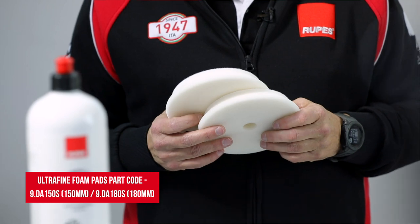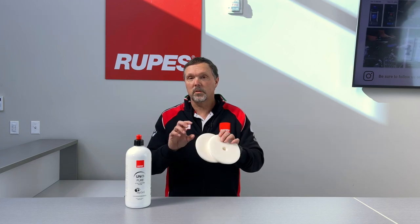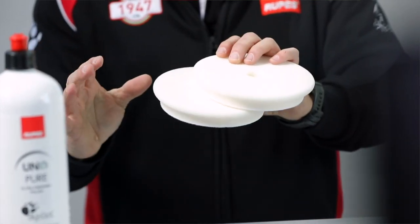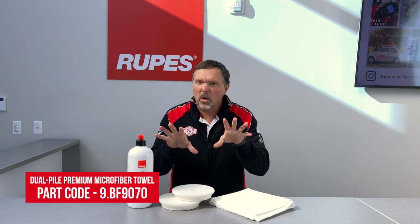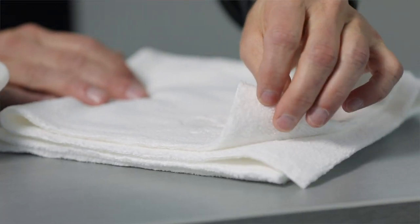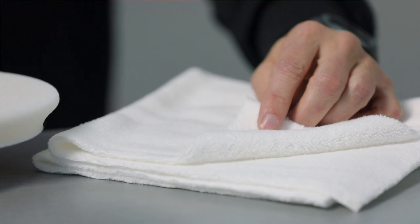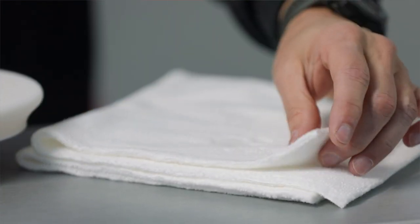Also included in your kit are two of our White Ultrafine Finish Foam Pads, in either the 150mm or 180mm size. This is really important because this particular foam formula is married to that liquid — it's made to work very, very well together. And finally, included in your kit is our premium high quality microfiber towel, also married to this kit. It's a two-sided towel: a shorter pile side for the initial wipe, and a longer fluffy pile side for delicate paint finishes or the final wipe. That is what's in your DA Ultrafine Trial Kit.